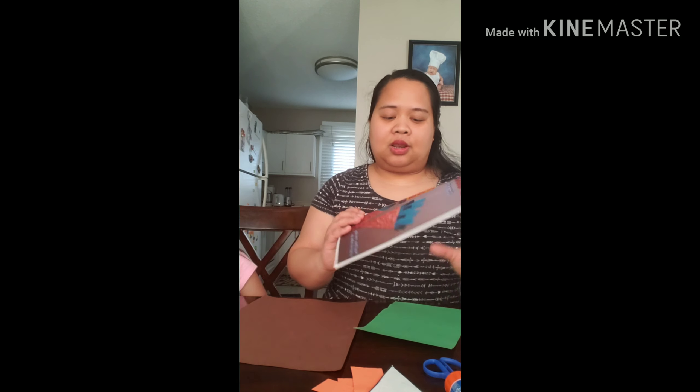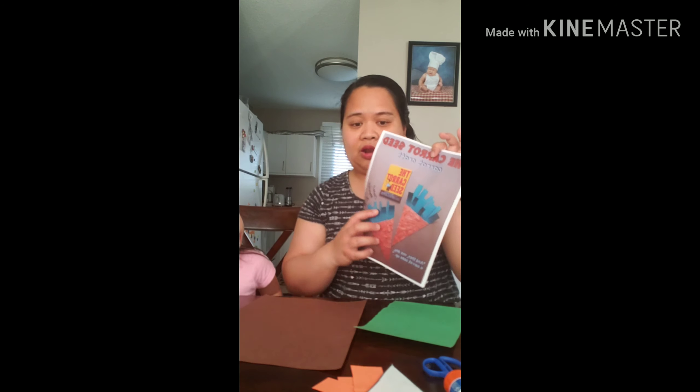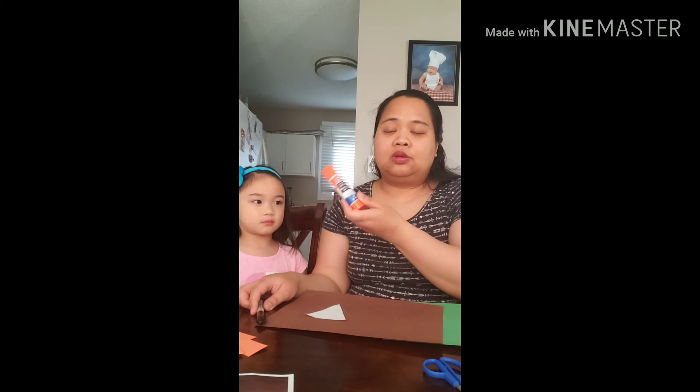Hello everyone, we're here again for our craft. It's Wednesday craft, and this is the feature: the carrot seed. We need brown construction paper and green construction paper for the leaves of the carrots, and we also need orange construction paper for the carrots, a pen, a glue stick, and scissors — a regular one and a kids' scissor.